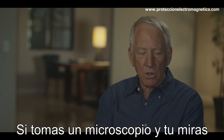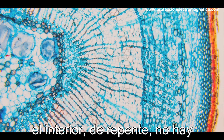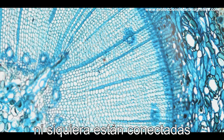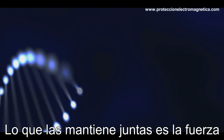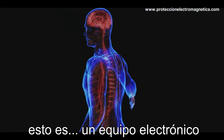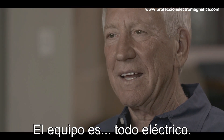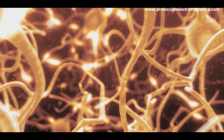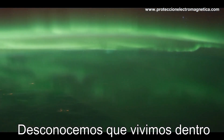If you take a microscope and look at a piece of wood and go down, down, down, all of a sudden there's nothing there — there are molecules, but they're not even connected. What's the force holding everything together? Our body is electrical. The heart, the lungs, the brain — this is all electrical equipment. Everything is electrical. We live inside a battery.